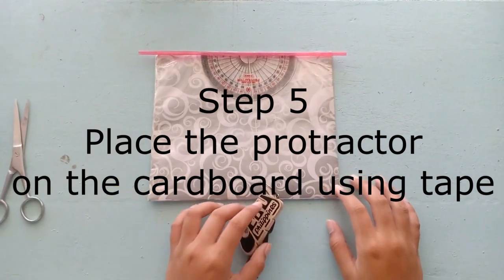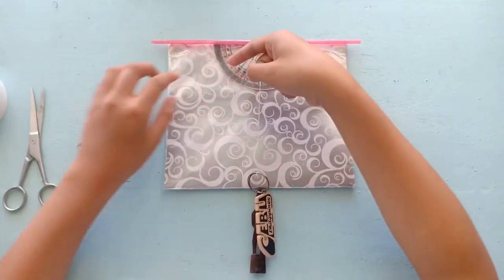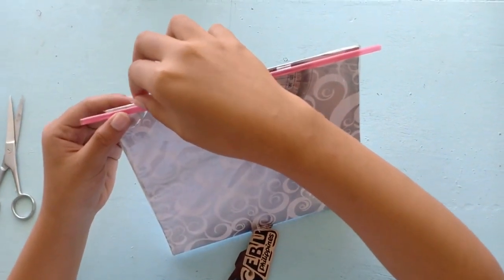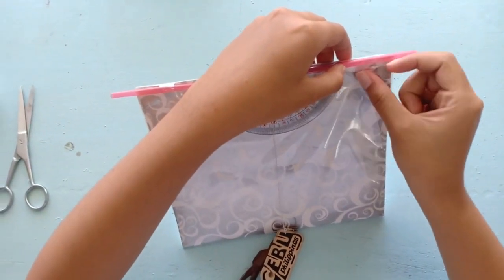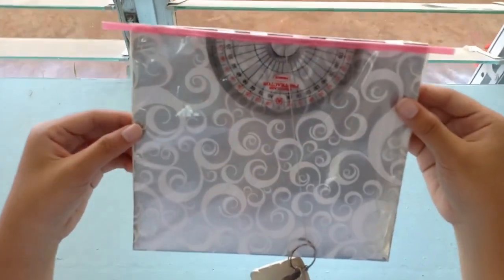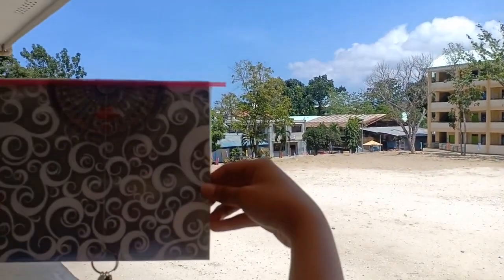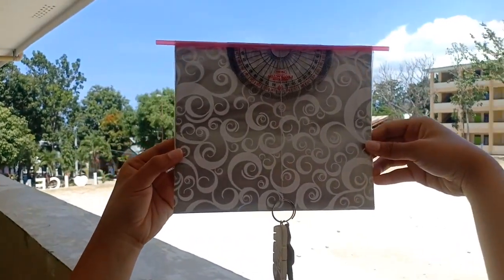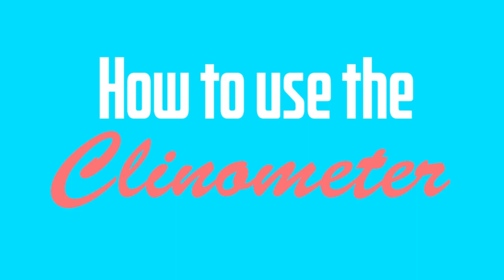Place the protractor to the cardboard and put tape on the side of the protractor and on the top of the straw in order to secure it. And put some weight on it. How to use the clinometer.